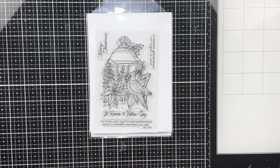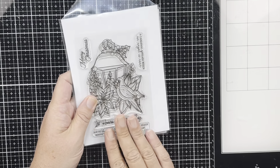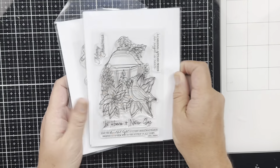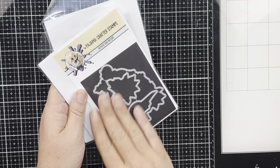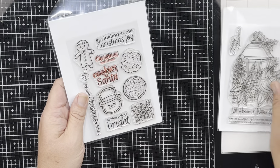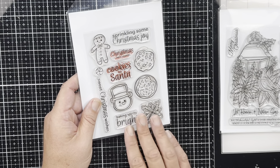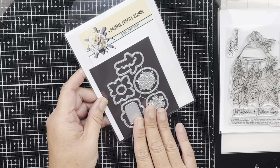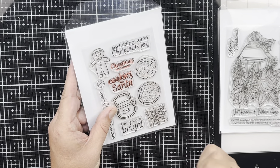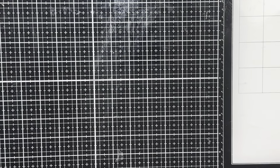Hey crafter friends, today we are making a super easy fun fold card. I'm going to use the 'Let Nature Sing' or 'Heaven and Nature' stamp set. There are coordinating dies with this. We're using this from Pajama Crafter stamps. I did make a card using the 'Baking Spirits Bright' stamp set, which also has coordinating dies — I'll show you that card a little later, so stick around.